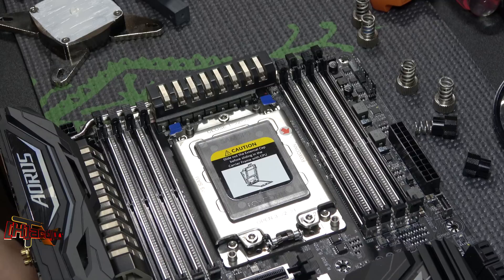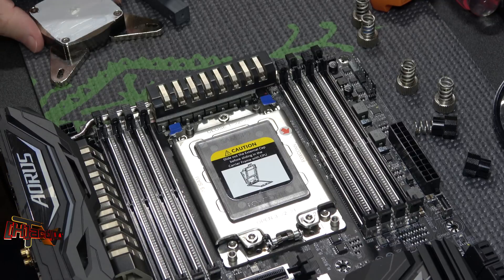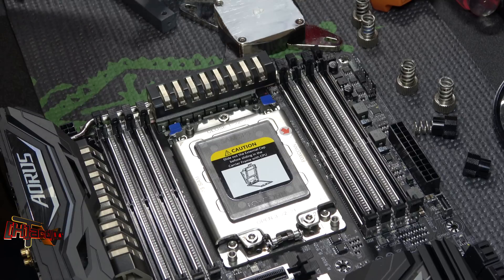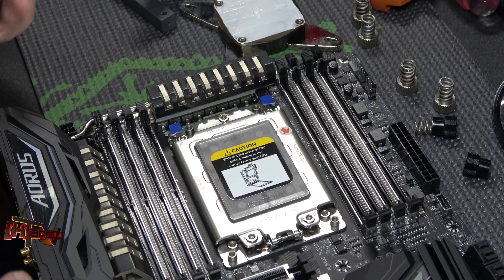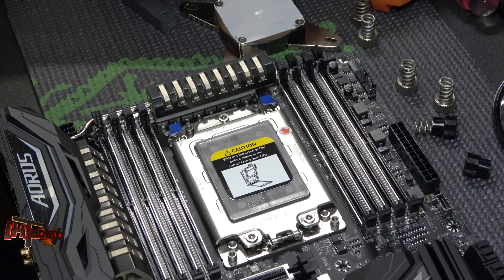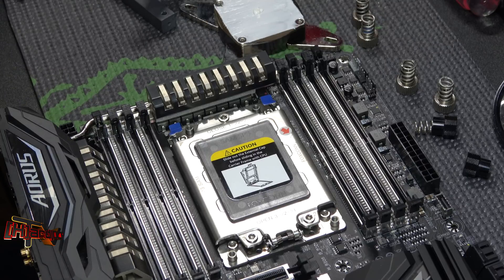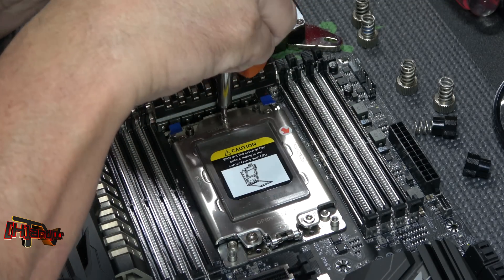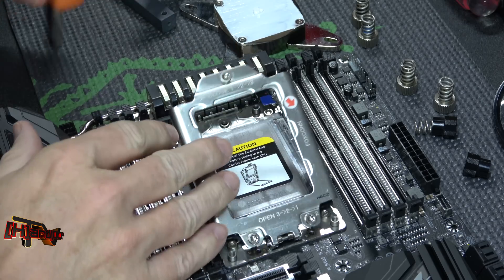Hey guys, it's Kyle Bennett from HardOCP.com. I wanted to make a little impromptu video showing you guys our first test fitting with the thing we rigged up to use a real water block on our Threadripper board. We're gonna go through this real quick and show you everything that we've got going on here.